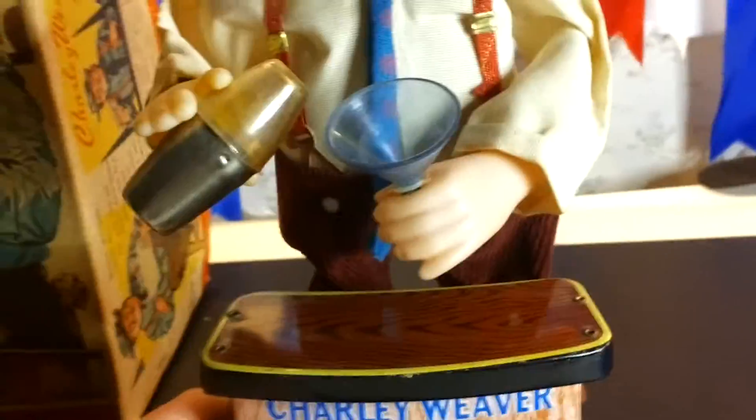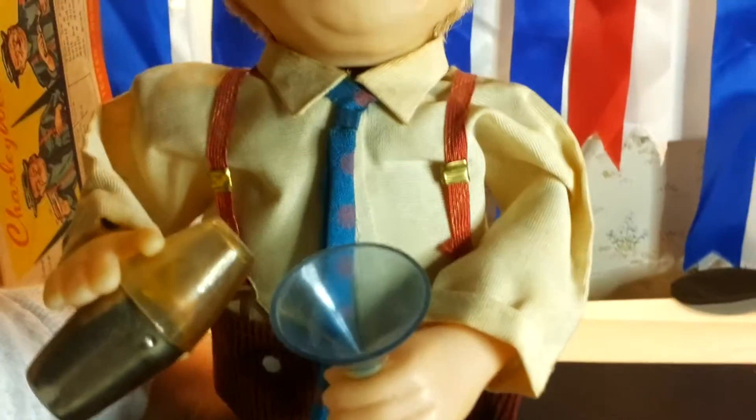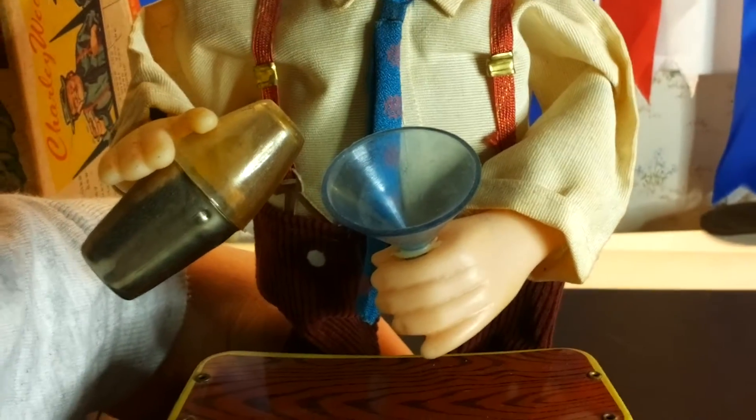Let's turn the toy on and see how it goes. Believe me, this toy is 51 years old and it still works very well.